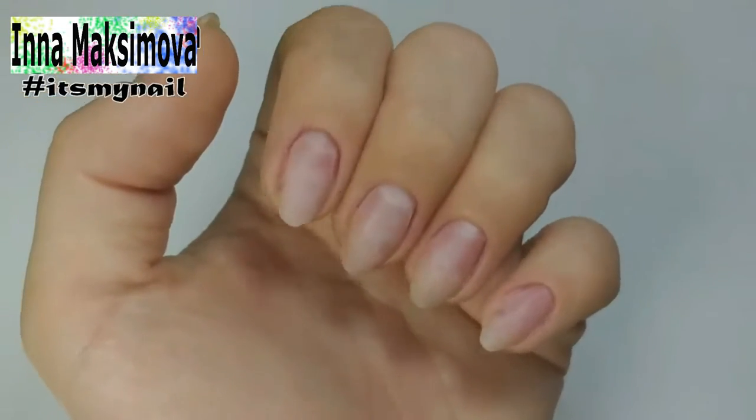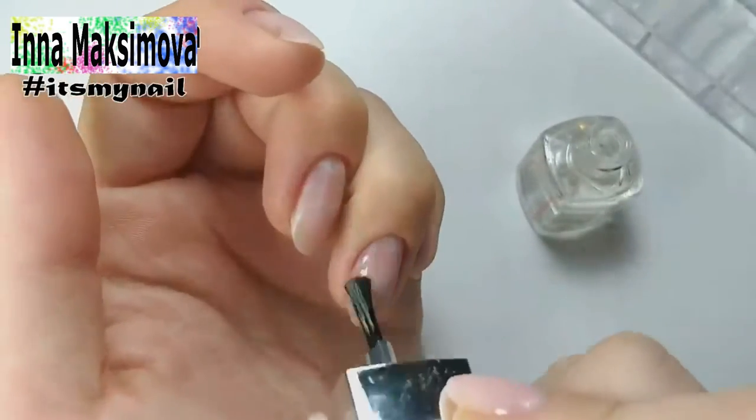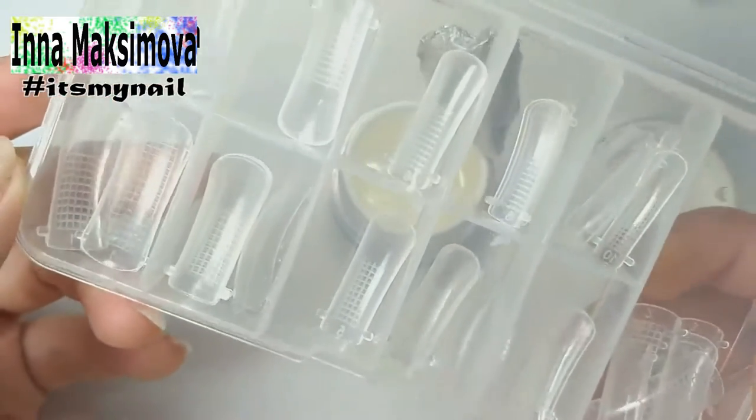Hi everyone! Welcome to my channel! My name is Inna and I am a nail master. I like to do manicures and draw beautiful designs on nails. I've decided to make videos where I can show you step-by-step masterclasses. Subscribe to the channel and click the bell button not to miss new videos.